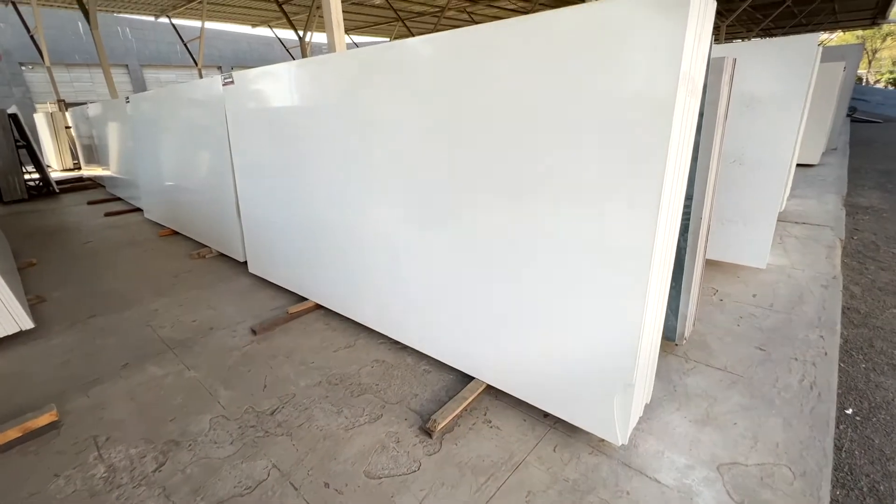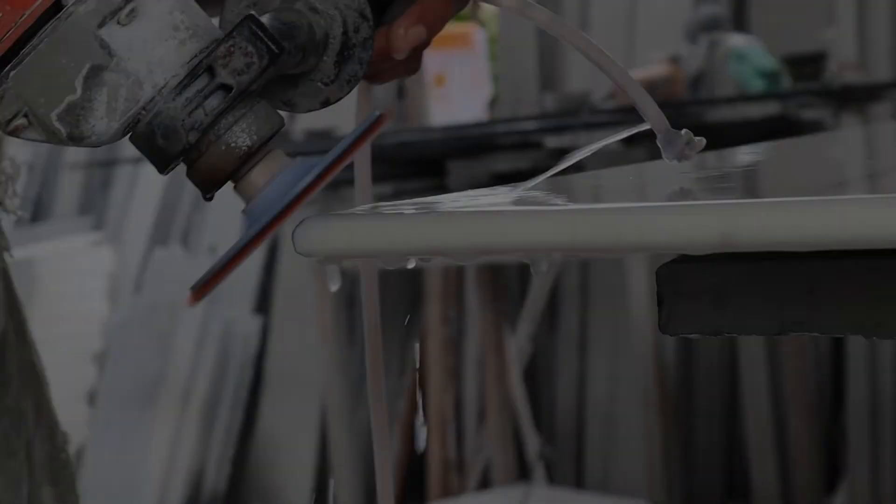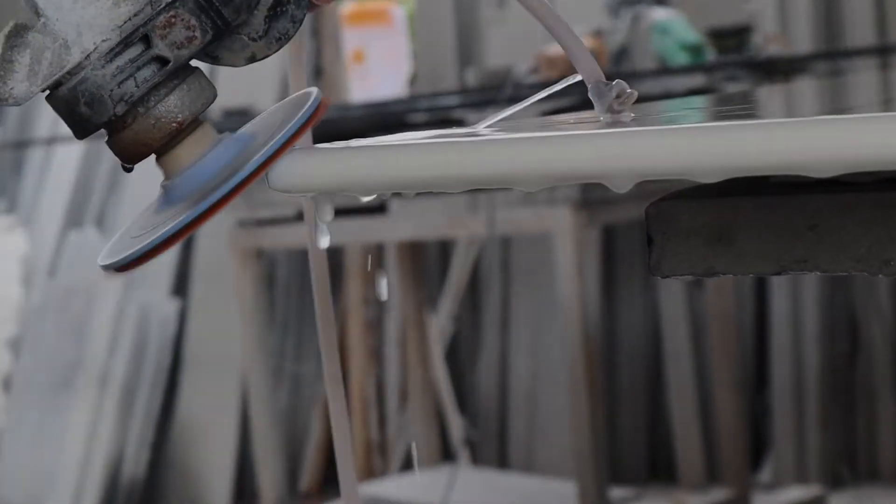Nano White is relatively difficult to cut, process, and install. Since Nano White can crack easily, many experts do not recommend this surface. It is very difficult to cut, and using special tools can help, but if not installed properly, it can ruin the entire kitchen.